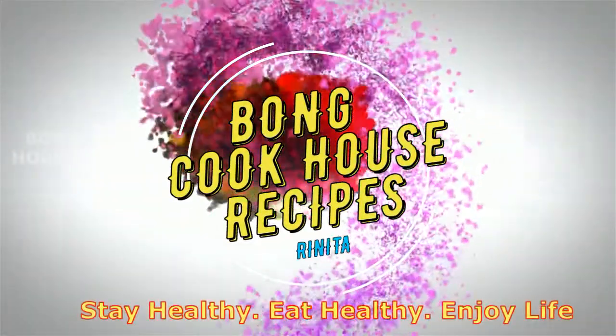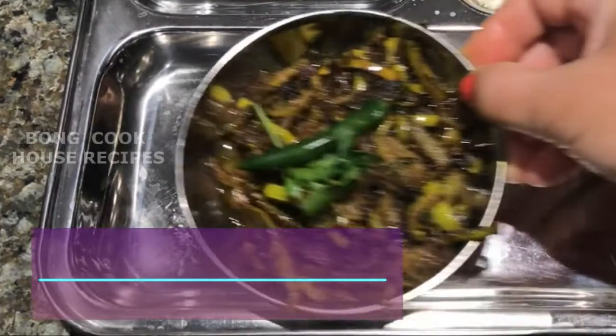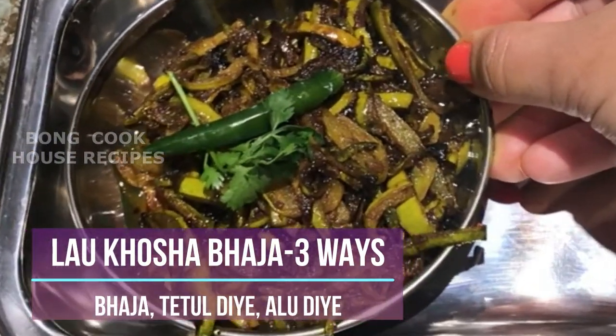Welcome to my channel. Today I will cook a traditional Bengali recipe called Lau Khushabhaja or Bottle Gourd Skin Fry.